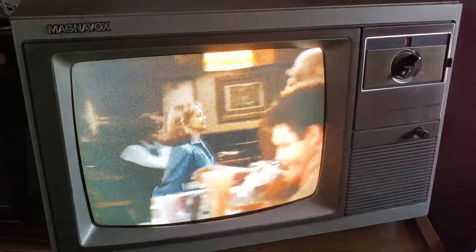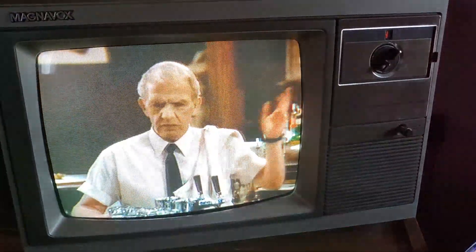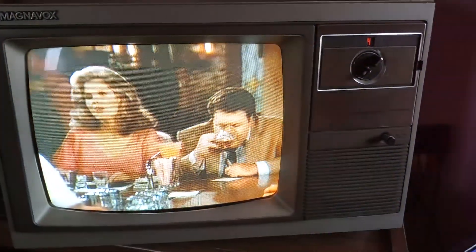Here's a brief little tutorial going over how to get a PlayStation 5 working on an old CRT style television. If your TV is as old as mine, you might need this.